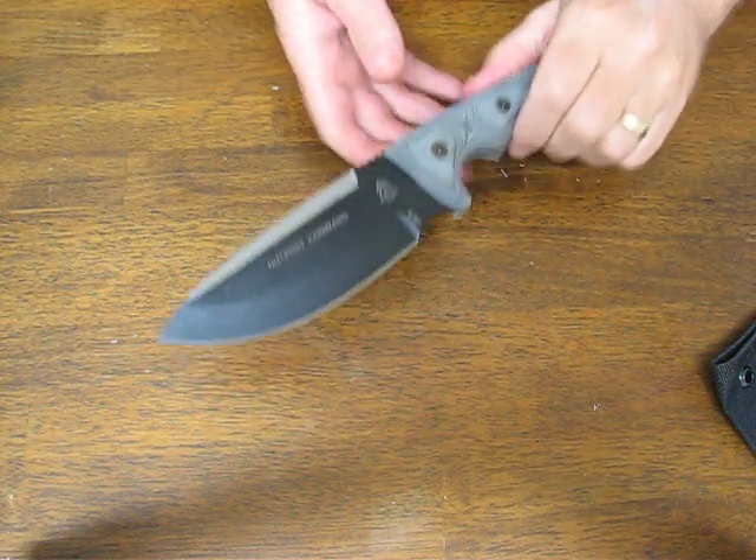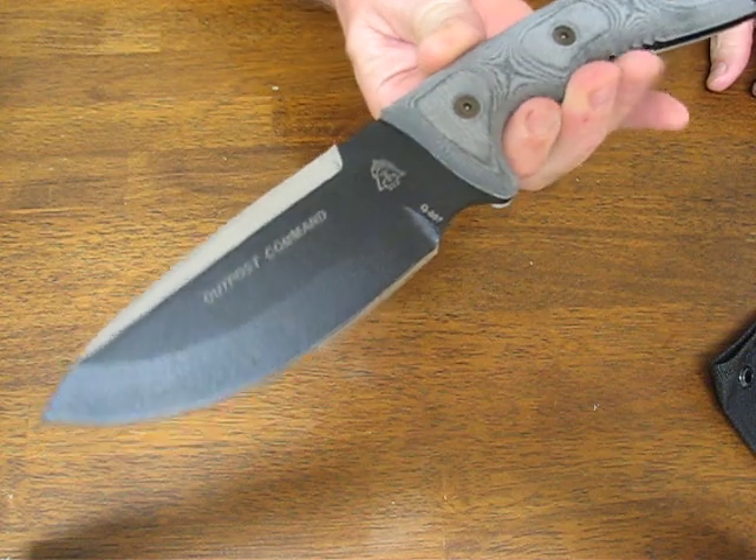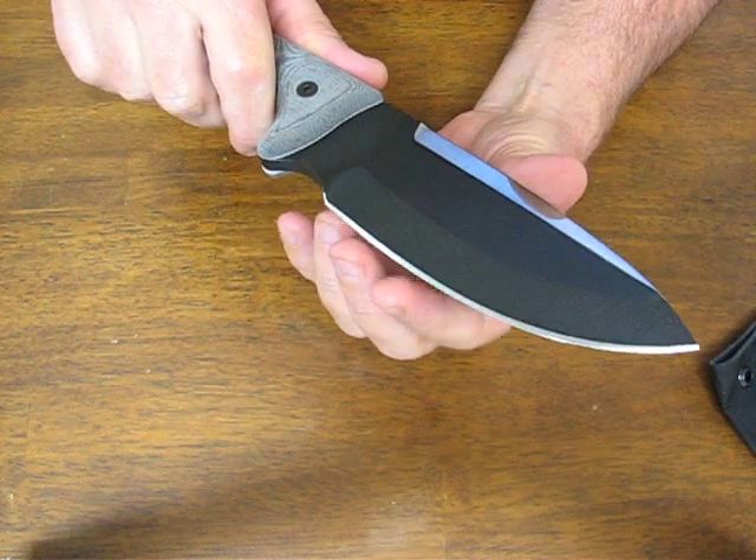Today on osograndenives.com we are looking at the Topps Outpost Command Survival Knife. This is a serious knife for outdoors, camping and survival.